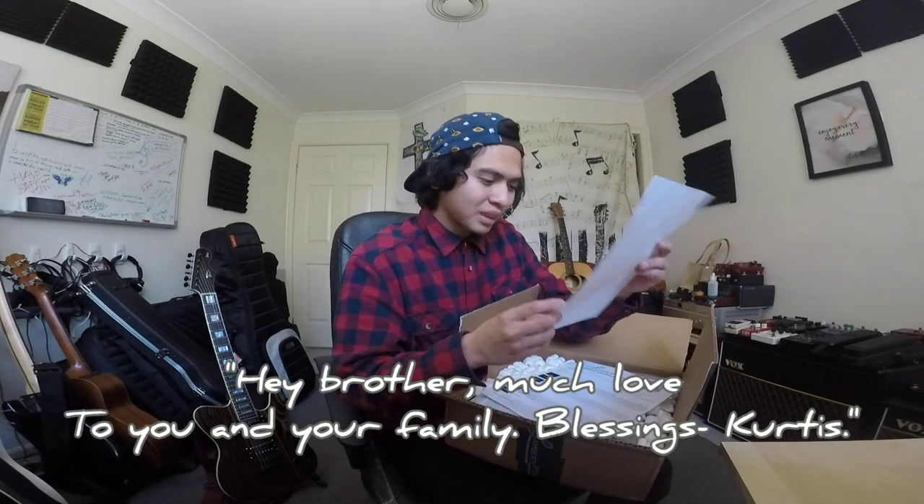Oh, look at that! Here are the pickups and a letter from Curtis. It says, 'Hey brother, much love to you and your family. Curtis.' I don't know if I'm going to cry, but I'm kind of emotional right now. On Mother's Day my mom suffered a mild stroke while she was singing at church, and I've had to cancel a lot of work and haven't been able to earn much because I'm helping look after her. This just means a lot. I really want to honor Curtis, his work, his generosity, and what a great friend he is.